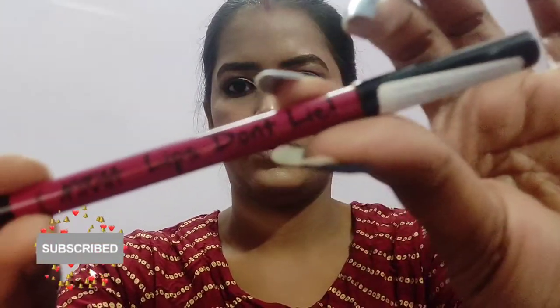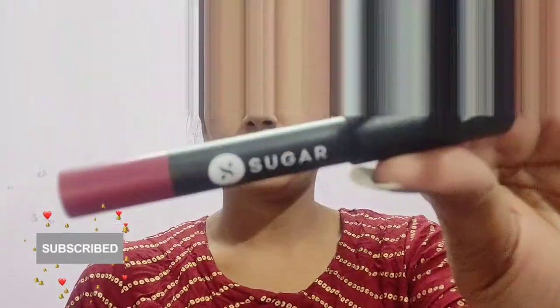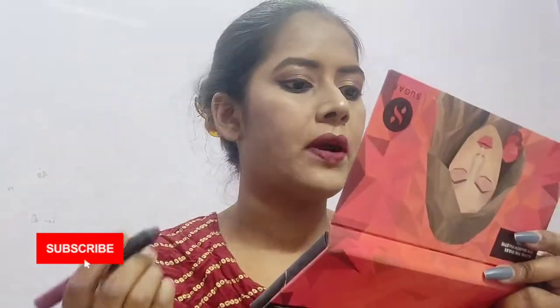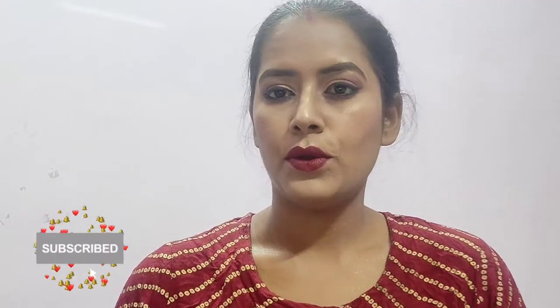Now taking the lip liner from Nykaa's Lips Don't Lie range in wine shade and defining my lip line — I will also fill in my lips using the same lip liner. Now using the lipstick from Sugar Matte As Hell Crayon Lipstick in the shade Poison Ivy — it is a beautiful wine red shade. We are almost done. Now I'm setting my face with the setting spray from L'Oreal Infallible, and yes we are done.